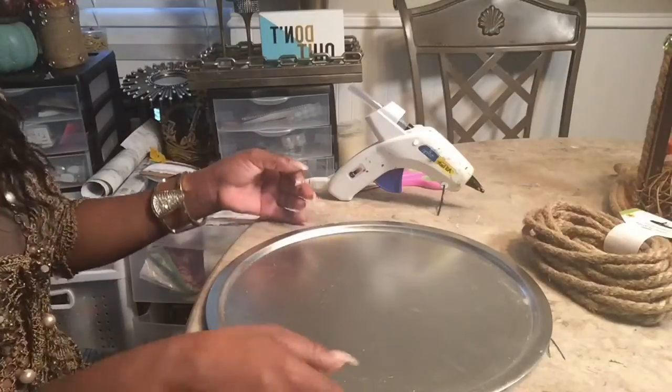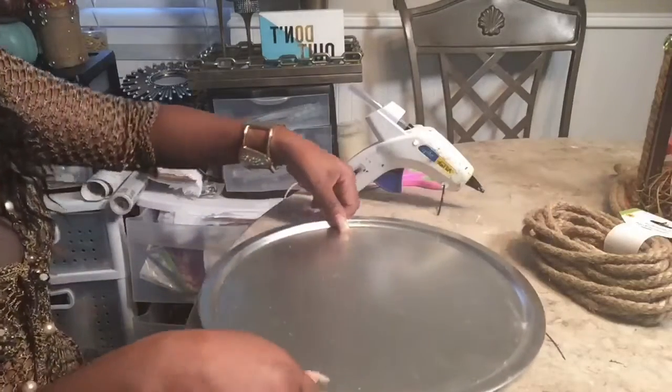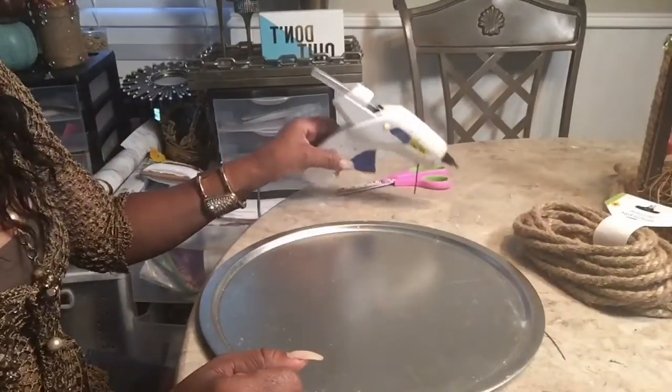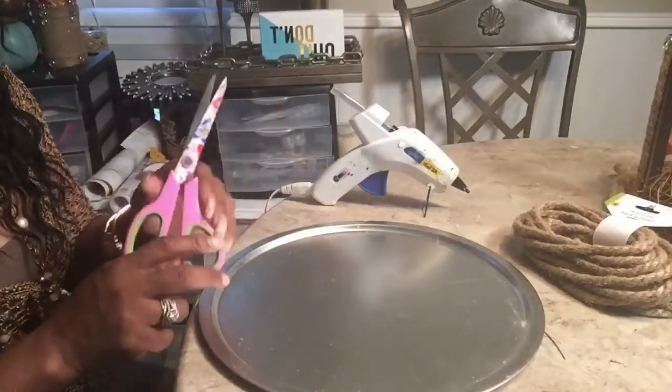What you'll need for this is a Dollar Tree pizza pan. You will need some Dollar Tree rope, a glue gun, glue sticks, and scissors.